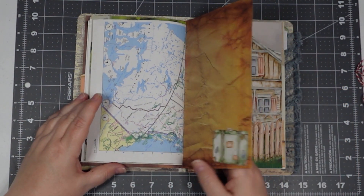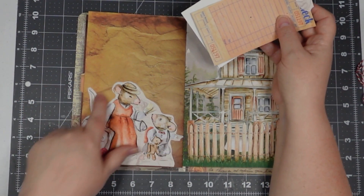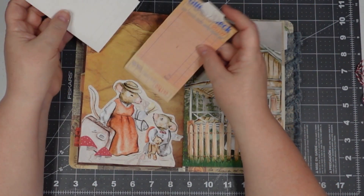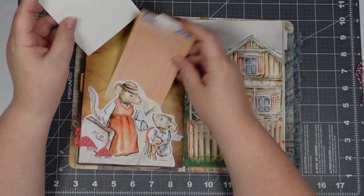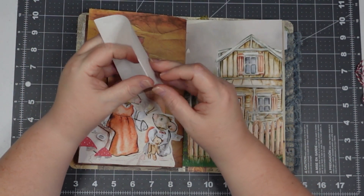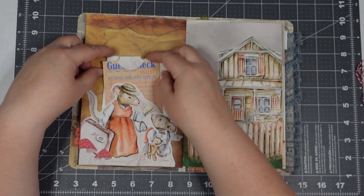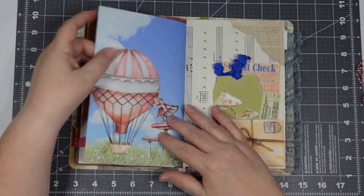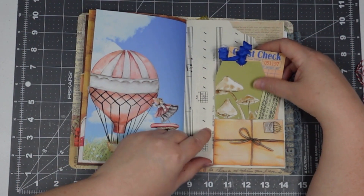There's a little suitcase there. That's the other page for that mushroom house — the other side of that. That's one of her pieces, and there's that little map tab again. This is just some writing paper so I got some of that with a little tab punch.